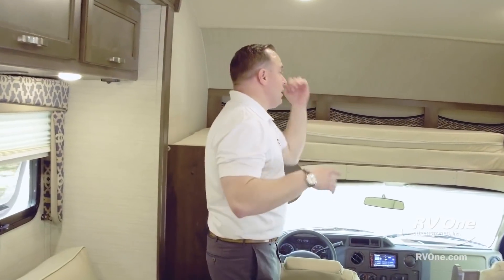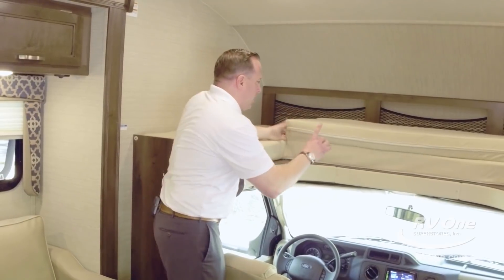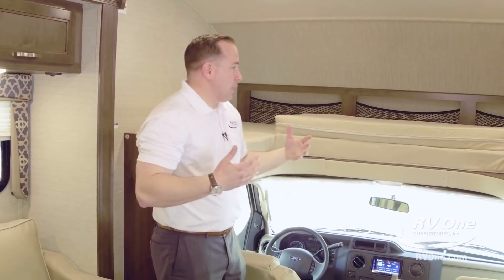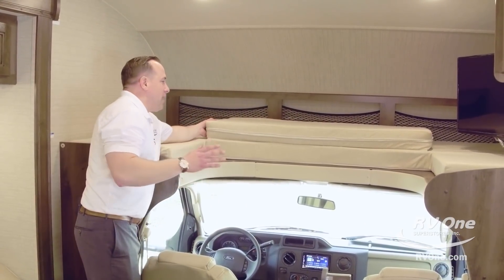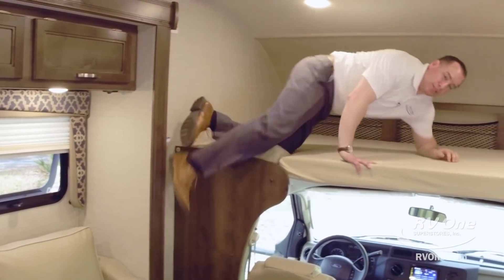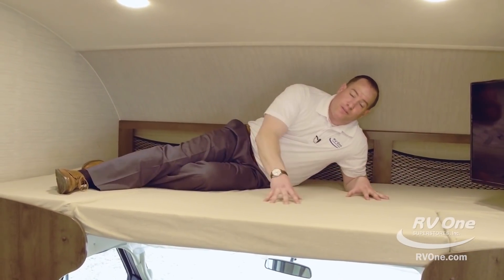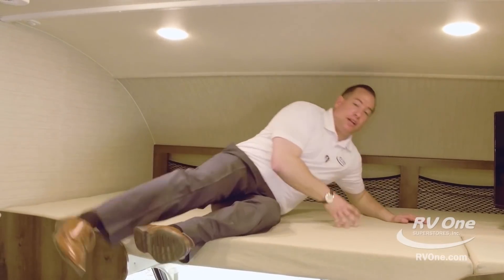Going up to the front bunk area — this is very unique. It's actually rated for 750 pounds. The bunk mat itself is very unique because it's actually stitched right in, so you'll never lose the bunk mat. It's always going to stay where it's supposed to. This bunk is rated for 750 pounds — you can put two adults up here. It's a queen bed rated for 750 pounds. Most brands, the bunk is not rated, or if it is, you might be lucky if it's rated for 300 to 350 pounds. This one is rated for 750 pounds. That's awesome. That's Jayco.